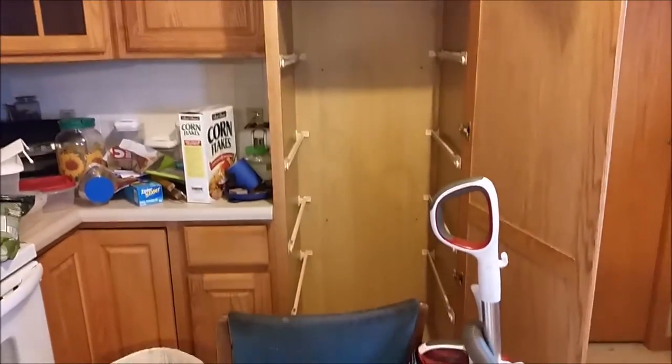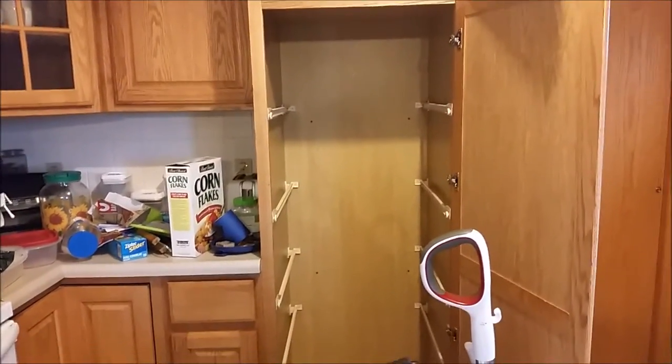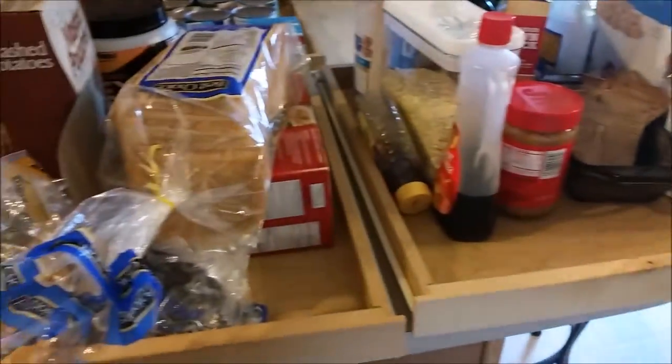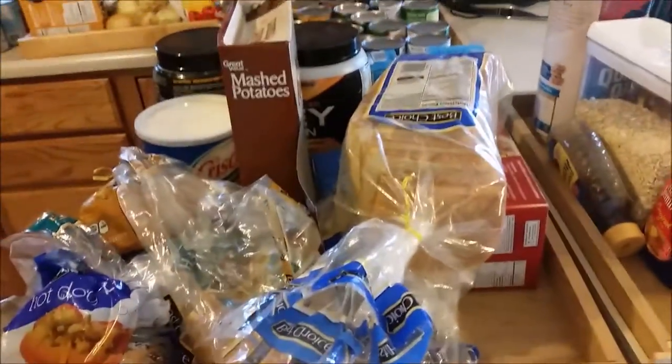I took all of the drawers out of the pantry and placed them all here. So I'm going to go through and clean out all of the drawers and then just kind of put everything together by liked items such as canned goods for vegetables, fruits, cereals, breakfast items, breads.